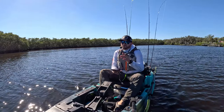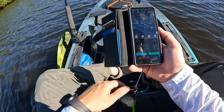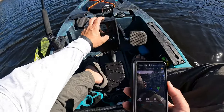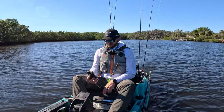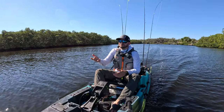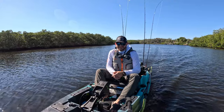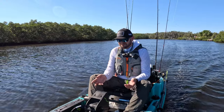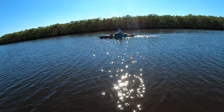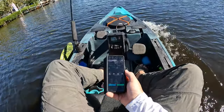See how fast we go — we're fighting current and wind, showing two miles an hour. Let's put it at speed three. You've had a long day, caught a lot of fish, and you just want to go back home without pedaling. You did all the exercise you needed that day. What do you do? Just put the motor on cruise control and go back at four miles an hour.